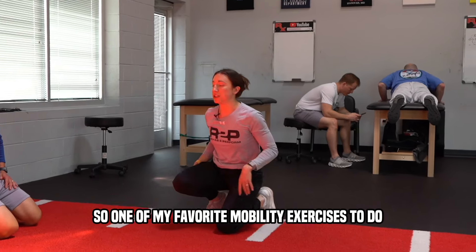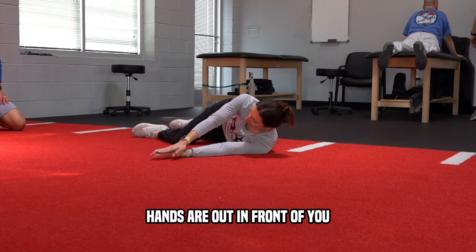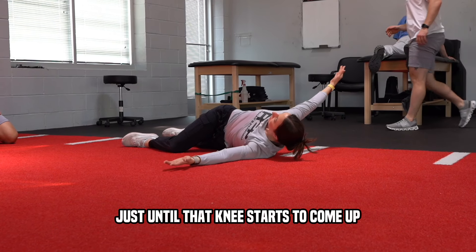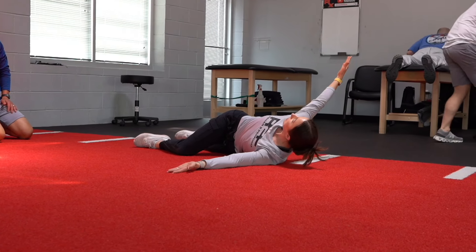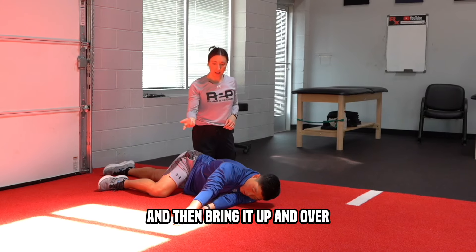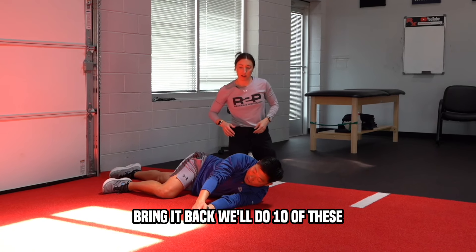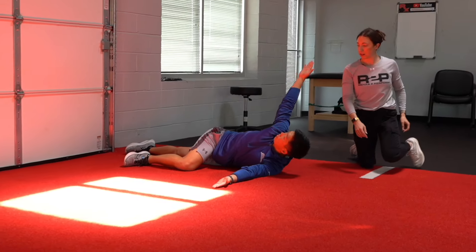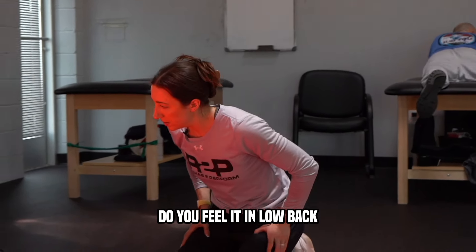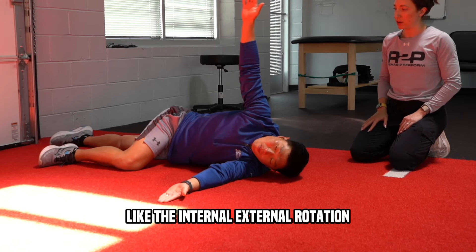One of my favorite mobility exercises is called an open book. You're on your side, top leg is bent, keep that knee glued down to the floor. Hands are out in front — give a little reach, then open up as far as you can until that knee starts to come up, then bring it back. You've got a good bit of mobility. Where do you feel it? Right around here — that's almost hitting into the hip area, the internal and external rotation. This kind of hits the whole spine up into the pelvis.